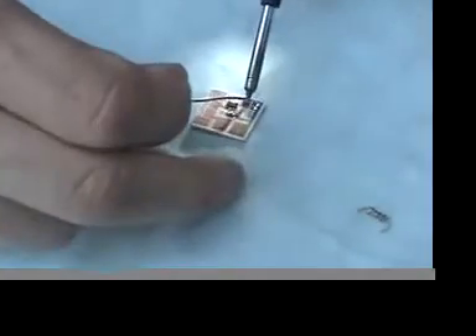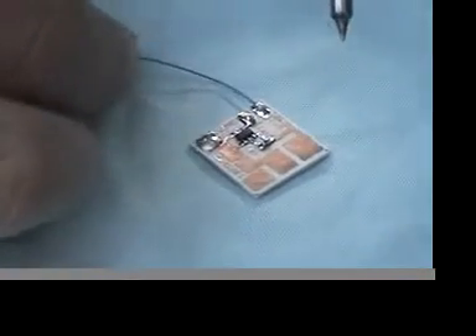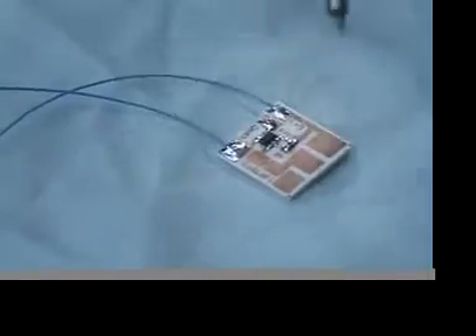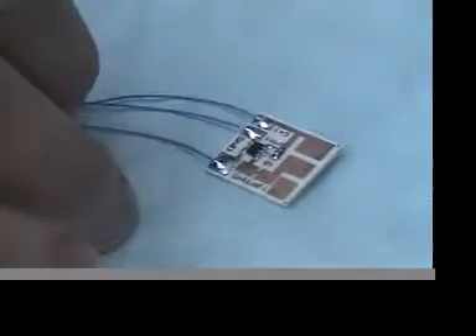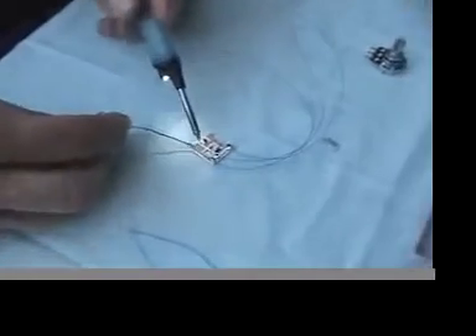First, we will put a little bit of solder on the pads and use some wire, which is very fine and thin, to attach the power cables. This first one is positive voltage, this one is the ground cable, and this one will be our output. We will also need two sets of cables for the potentiometer, which will control the speed.